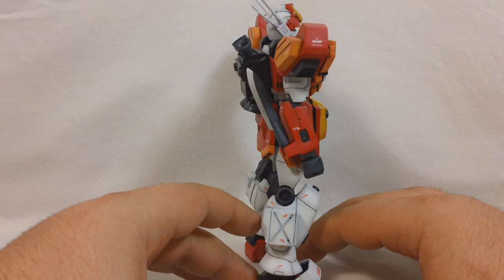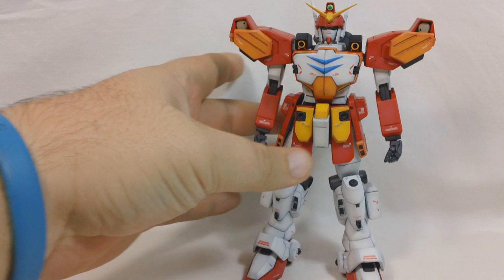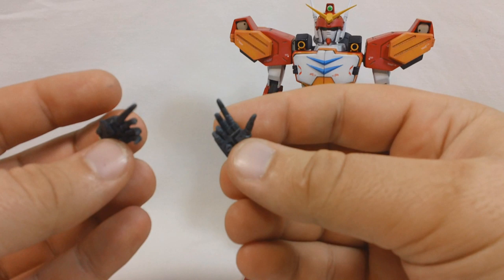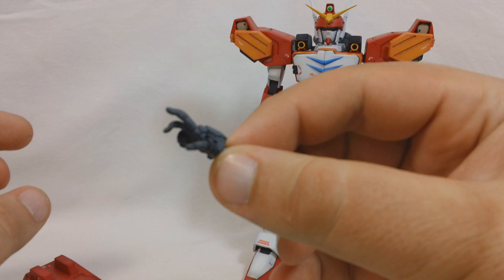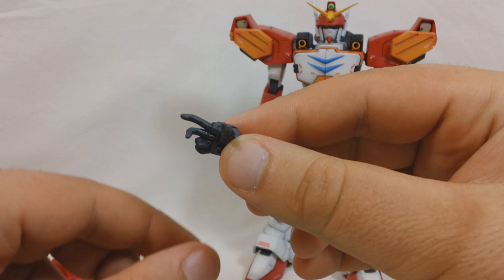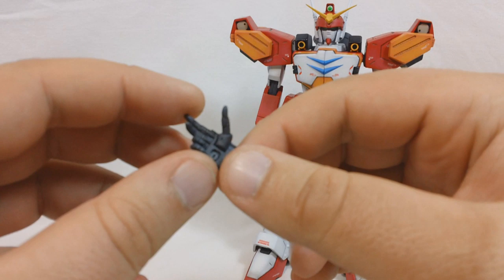That's pretty much all there is to it as far as painting goes. Let's do a quick turnaround to get a look at him. So you get a Heavy Arms Kai in the box, and also his signature double Gatling gun. You get two open hands - the left hand is pretty normal, much like any open hand on another Gundam kit. The open hand on the right is kind of weird; it's got the last two fingers curled up and the other two extended. Not really sure what that's supposed to be - I've seen the same hand position on some of the Sangokuden SD kits.